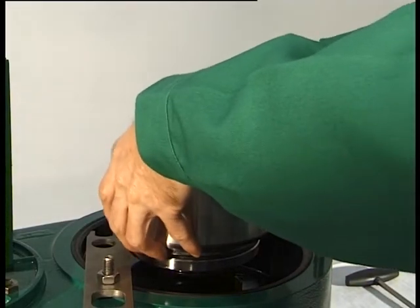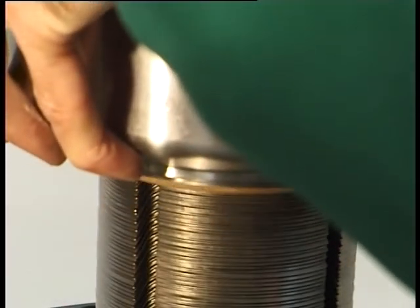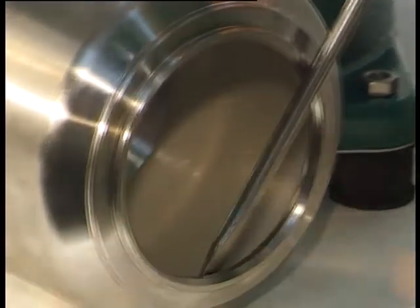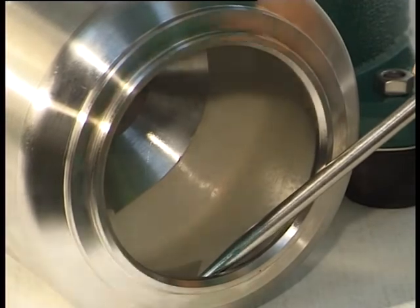Lift off the bowl shell together with the bowl shell insert. Dismantle the bowl shell insert. Carefully clean the bowl shell using a wooden, plastic, or copper scraper.